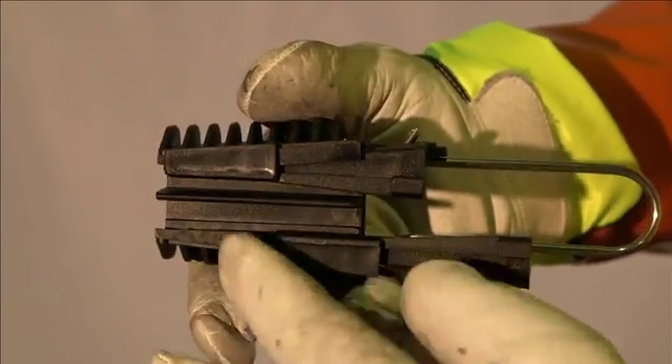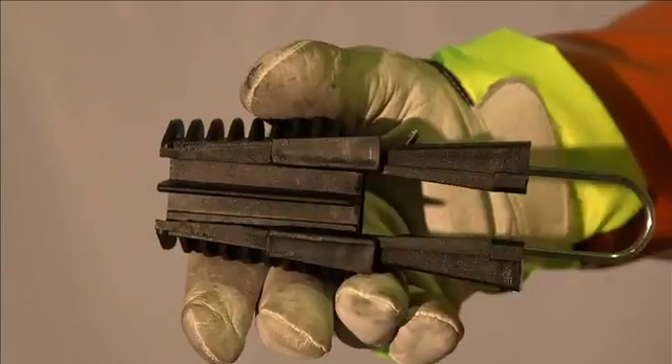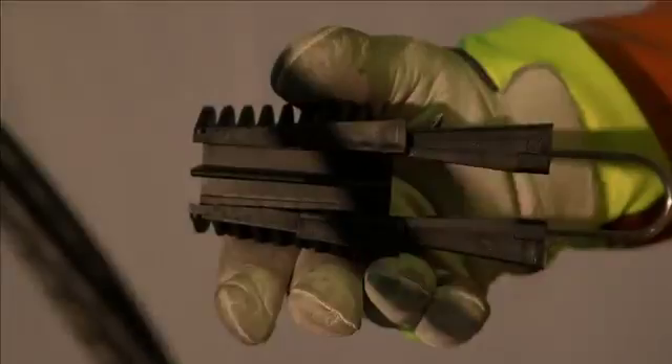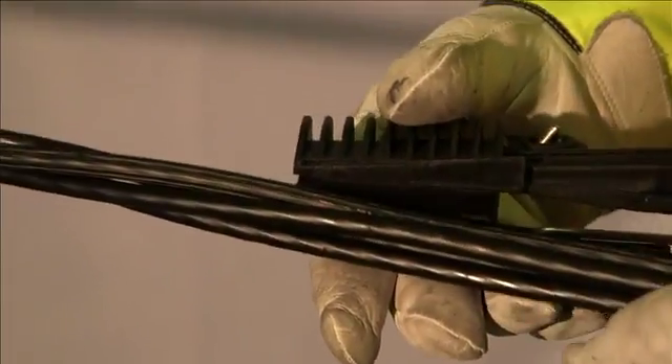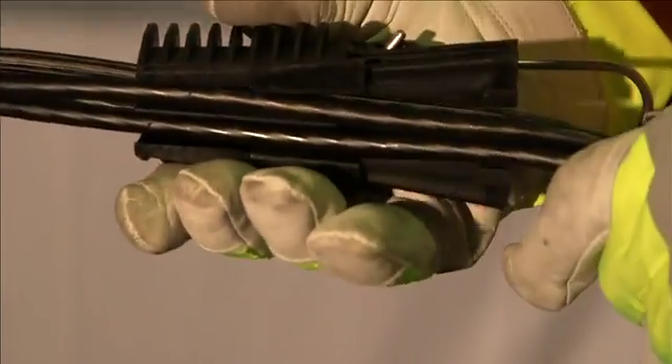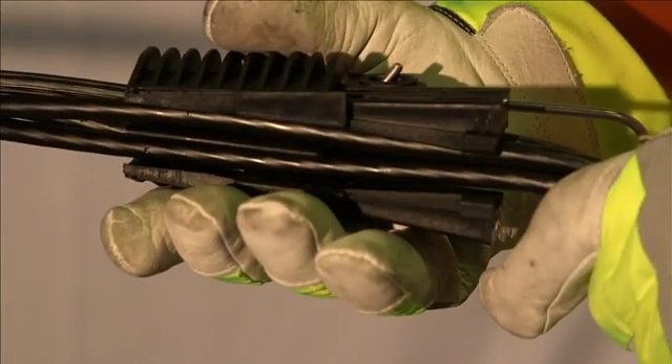Slide the two wedge clamps to the open position. Insert the bundled service conductor into the wedge clamp, ensuring the conductors sit correctly aligned in the termination clamp and that the cables are separated and evenly placed on each side of the centre barrier.